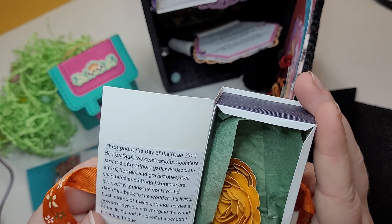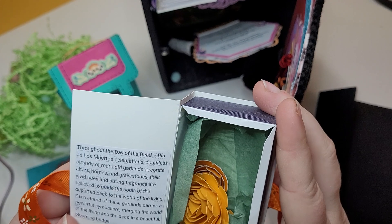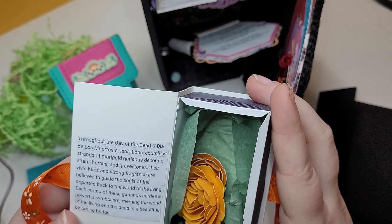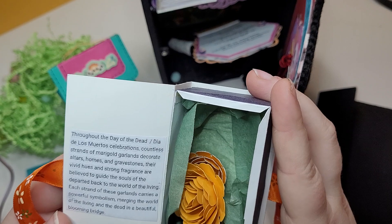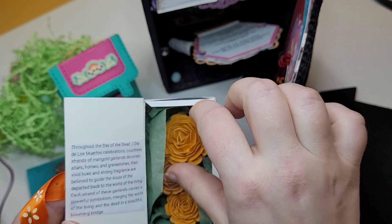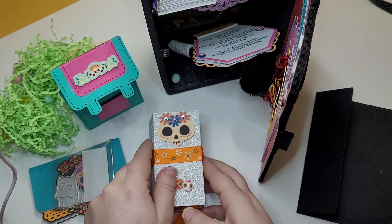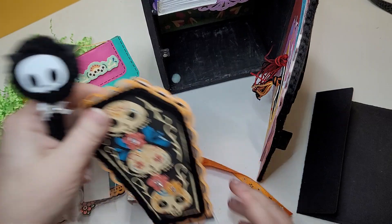So here it says: throughout the Day of the Dead — Día de los Muertos — celebrations, countless strands of marigold garlands decorate altars, homes and gravestones. Their vivid hues and strong fragrance are believed to guide the souls of the departed back to the world of the living. Each strand carries a powerful symbolism merging the world of the living and the dead in a beautiful blooming bridge. I love that you added a little message to kind of teach us more about it.